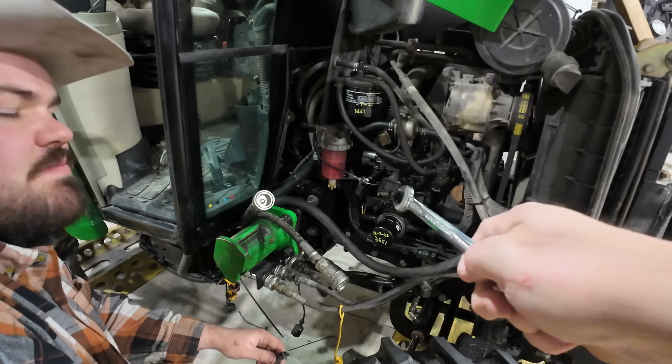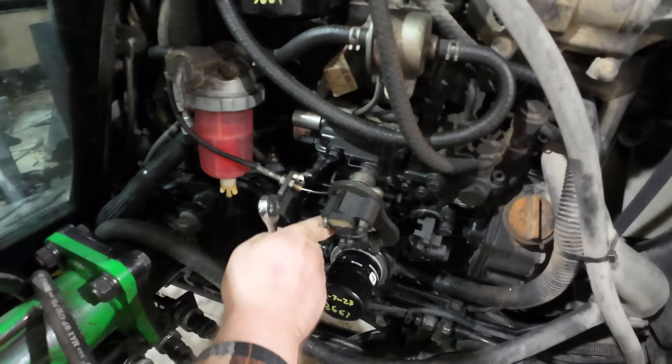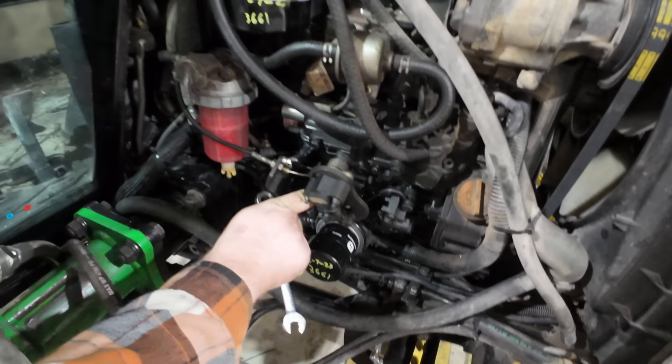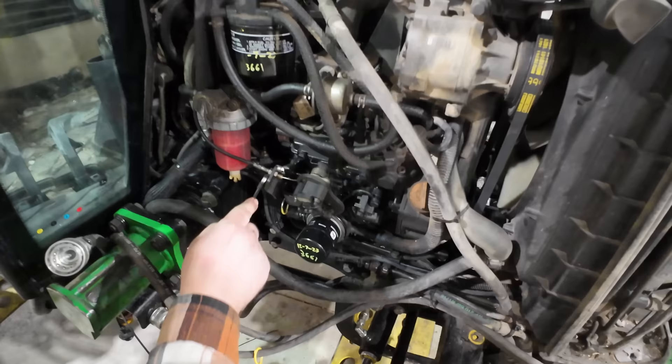We ought to look at the service manual. There's another stop right here — a high idle and low idle stop. That's just to set the actual high and low idle. We can adjust that when we're done. That's going to control the high idle and where it's sitting now is low idle. And then that cable just goes right up and goes right through the firewall right there.